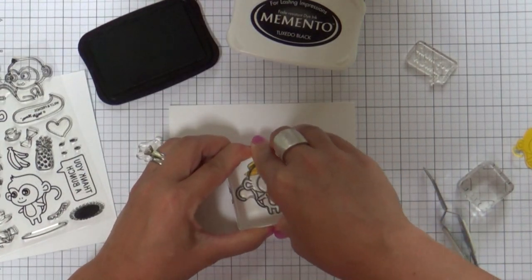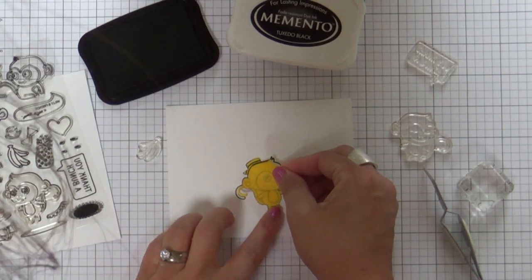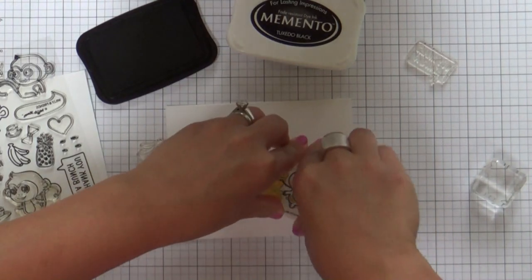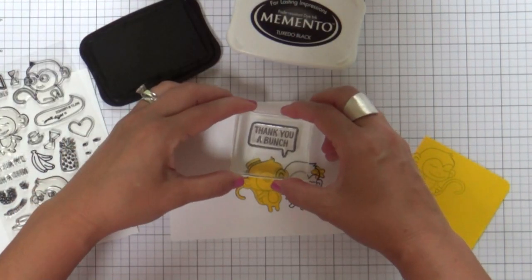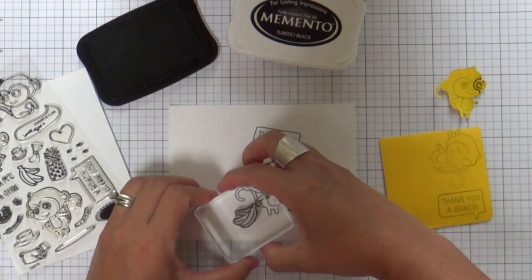This would be a whole lot easier if you didn't want to bother with all this masking and just used the coordinating dies. But if you want to do a one layer wonder, then you got to put in all this effort — and I kind of like doing this. So we're moving on to the big images. I've got my little girl here and then my speech bubble: 'Thank you a bunch.' As soon as I saw 'thank you a bunch,' I knew I had to put the bunch of bananas.